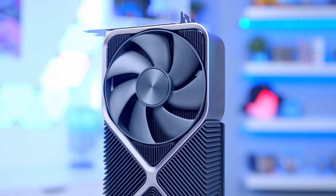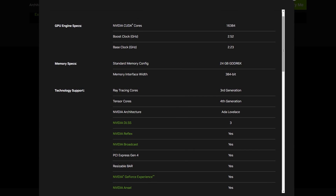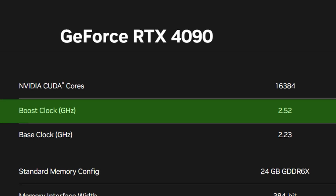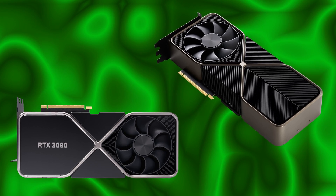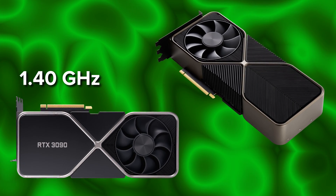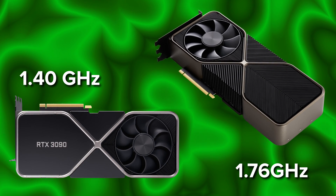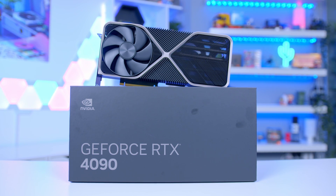And that brings me nicely onto the specs and the power draw. The card has a 450-watt graphics card power rating — 450 watts! The first metric that really stands out is the clock speed: it's got a base clock of 2.23 GHz, boosting right up to 2.52 GHz on this particular Founder's model. If you look at the 3090 and 3090 Ti from last gen, they're well below 2 GHz — a 1.4 GHz base on the 3090 and 1.76 GHz on the 3090 Ti — making these cards essentially already about 50% faster on clock speed alone.